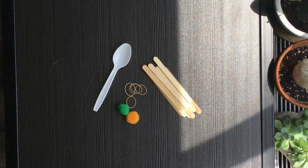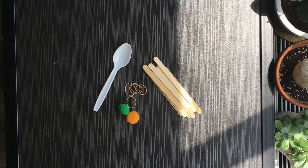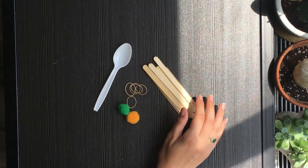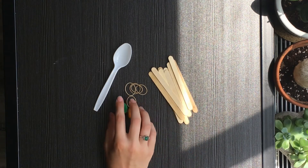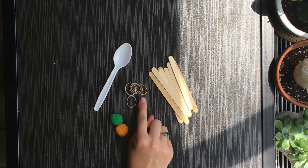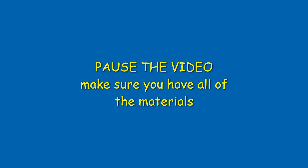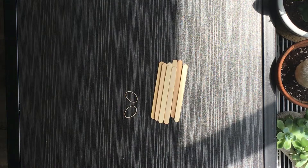Hello everyone, today we're going to be making a popsicle stick catapult. All the materials you need for this activity are right in front of you. You'll need eight to ten popsicle sticks, some pom-poms, about five rubber bands, and a plastic spoon.